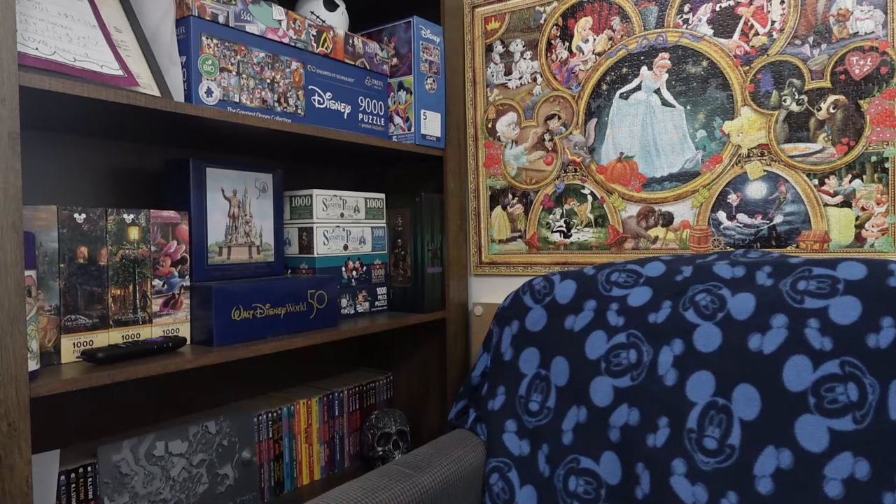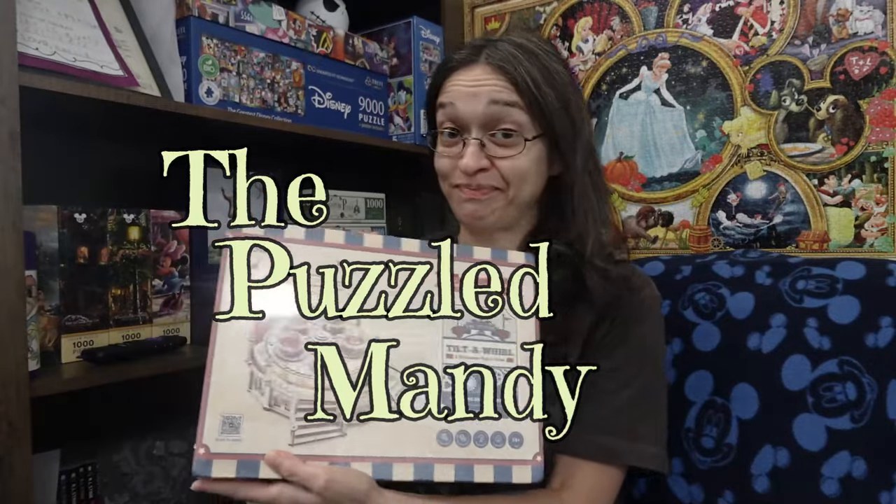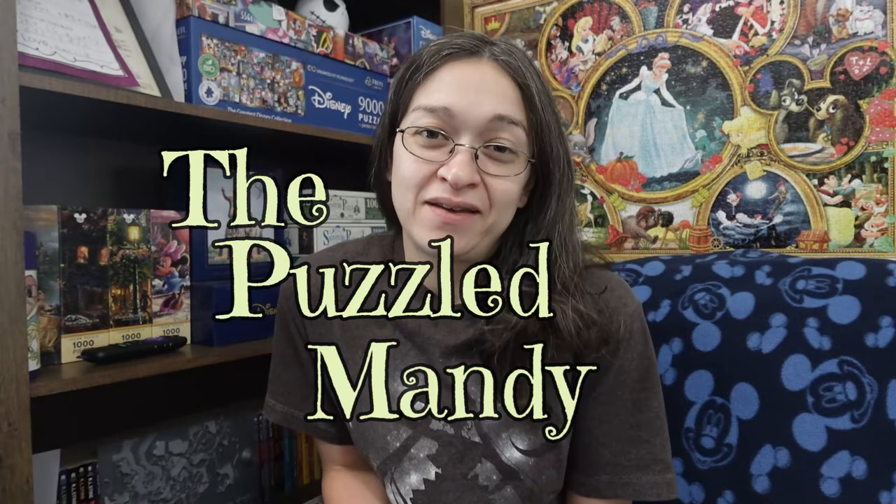Wow, I honestly did not expect this outcome. Hey guys, so this one is going to be a little different. We're not going to do a typical jigsaw puzzle today. And it's funny because it took me a while to decide whether I was going to do this or not.